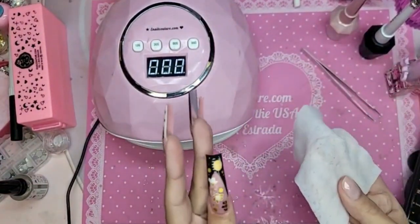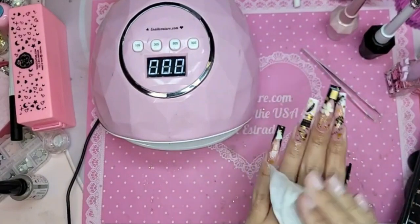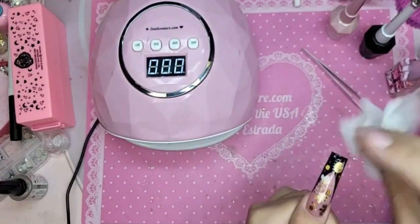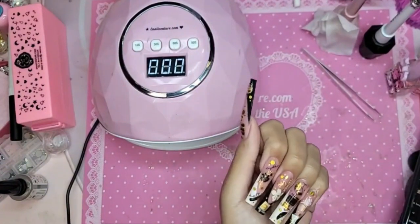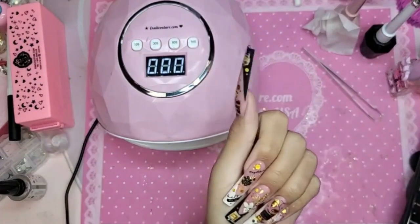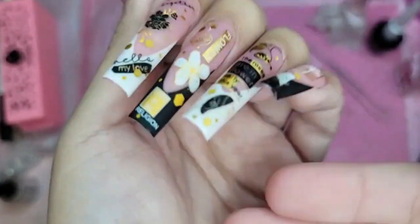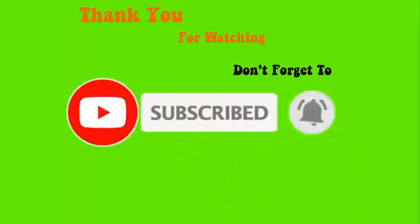I took one of my emocouture.com wet wipes and cleansed the nails. Even though we wet it, nothing's happening to her — she does not go dull or anything. Isn't that stunning?